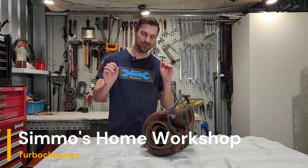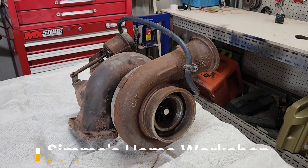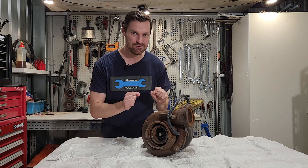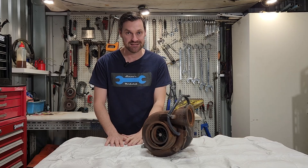Good day everyone. Today we're going to have a look at turbochargers. We'll start at the bare basics of what they are and what they do, we'll have a look at aftercoolers and intercoolers as well, and we'll pull this monster apart and have a look at how everything works inside and what we can do to rebuild it. So let's get started.